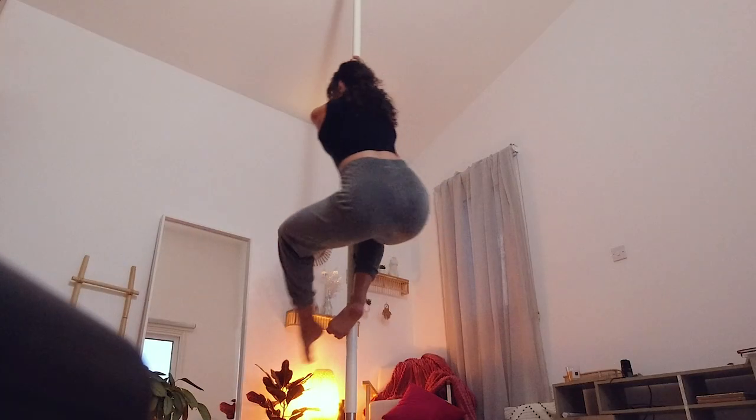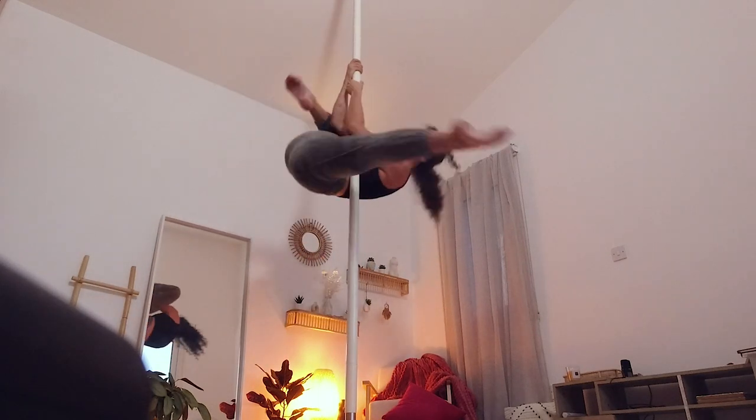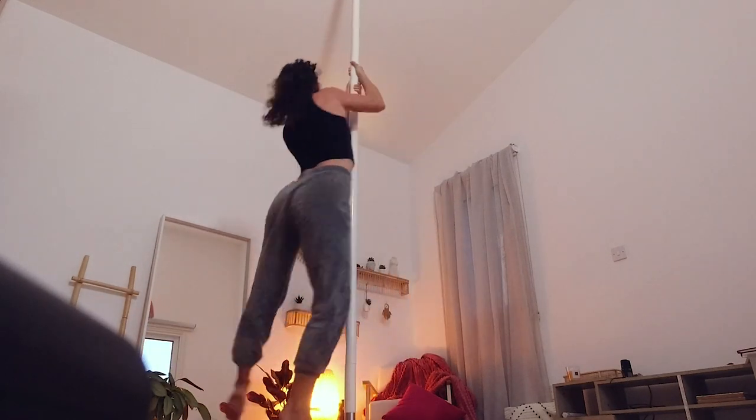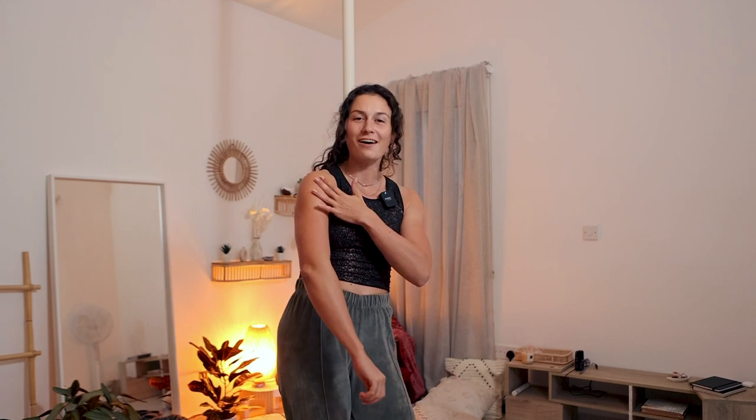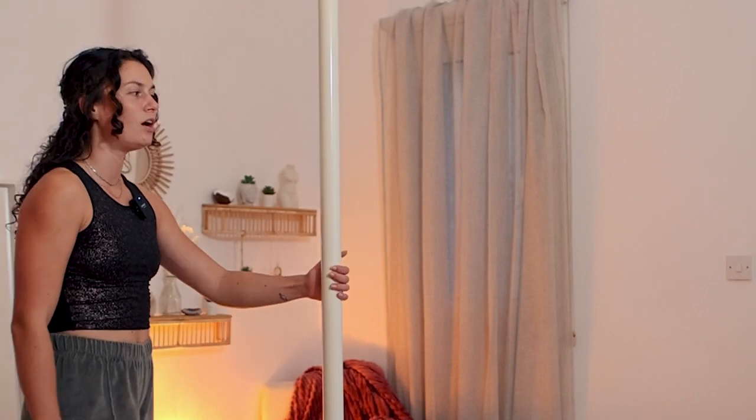Let's get into this, but before, I'm going to show you what it looks like. Are you excited? I hope that you're already all warmed up — wrists, arms, shoulders, back, abs, hips — everything so that we can get into this today. I'm going to give you a little rundown of what it looks like and where you have to be positioned.